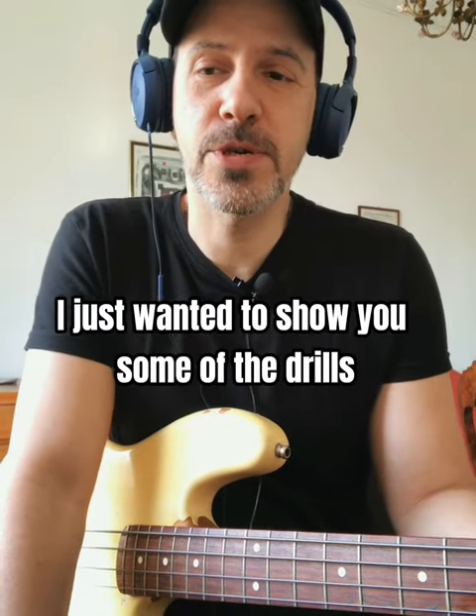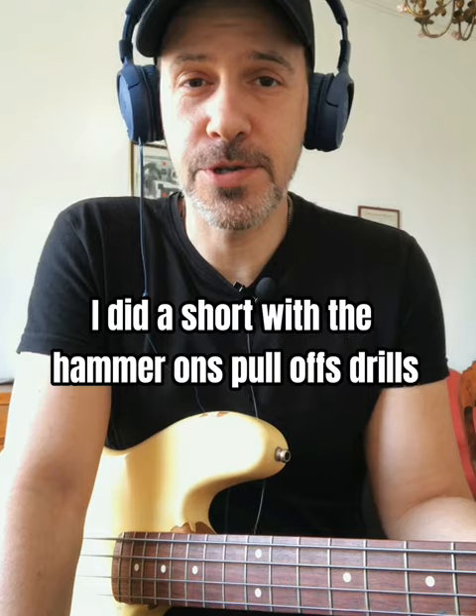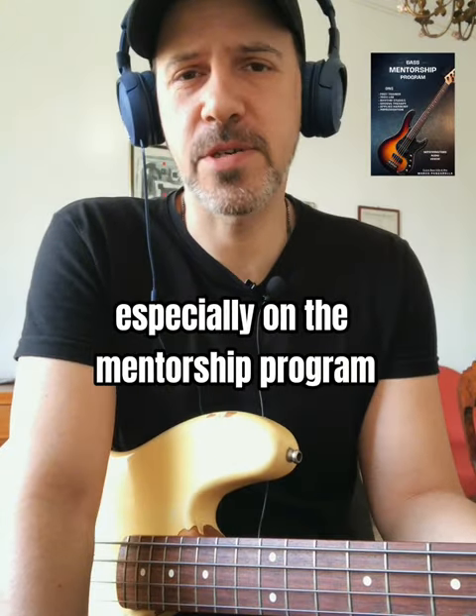Hi guys, hope you're doing well. I just wanted to show you some of the drills that I played a month ago. I did the short hammer-on and pull-off drills, and I usually recommend practicing them, especially on the mentorship program.